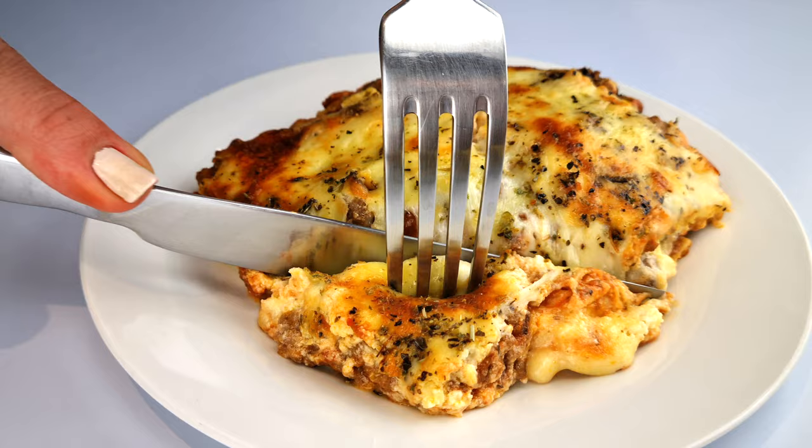I hope you can see that the keto pasta holds its shape really well. It's easy to cut into, and some people are saying it's the best keto pasta they've had. I hope you found this video useful and you have all the information you need to make a delicious keto lasagna using a pasta sheet. Thank you so much for watching. Stay safe and be well.